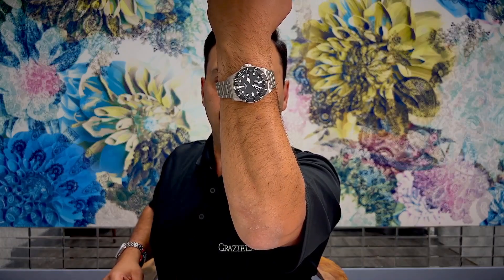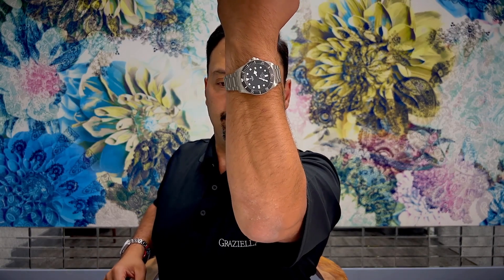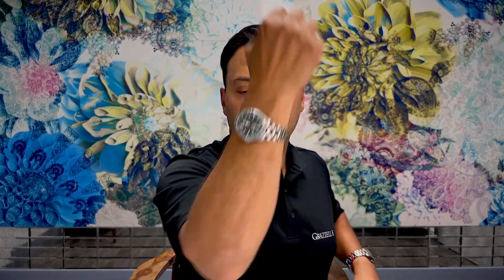There you have it guys, this is the comparison between the Tudor Pelagos 42 and the Tudor Pelagos 39. Thank you so much for watching this video. I really appreciate your time. If you do like the content and if you got some value out of it, please consider subscribing to the channel — it really helps me create the content. Thanks again for watching and I'll see you in the next video.